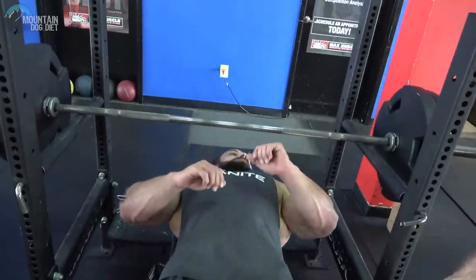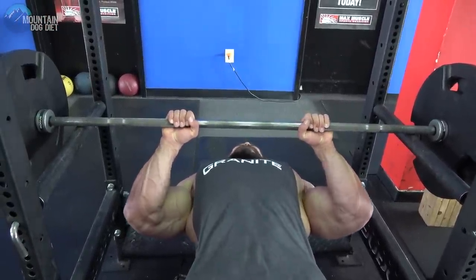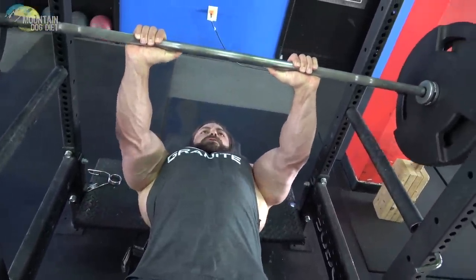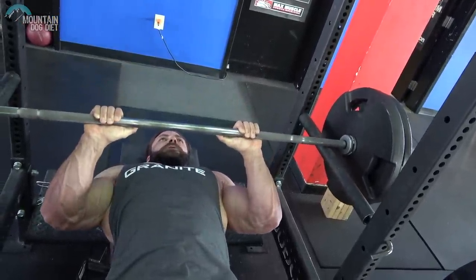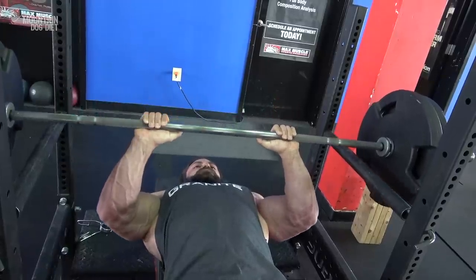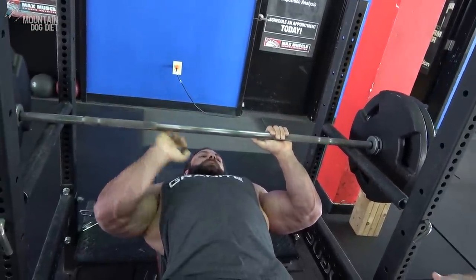Luke's going to go ahead and knock out about five reps. I want you to watch where his elbows are — see how his elbows are on the inside, kind of flared in and not out. He's getting a lot of tricep right there. Also notice he's pausing — pause it and drive with those triceps. Make them strong.